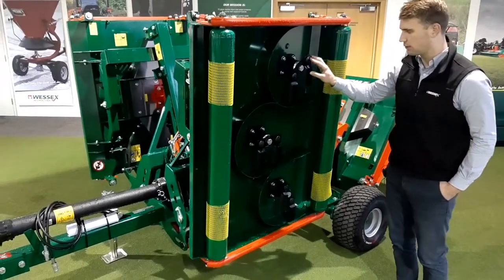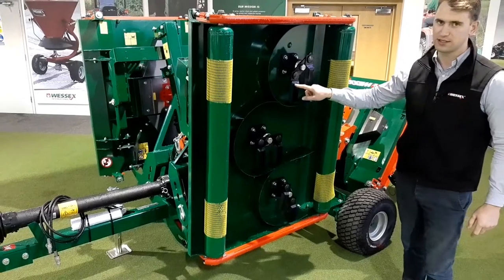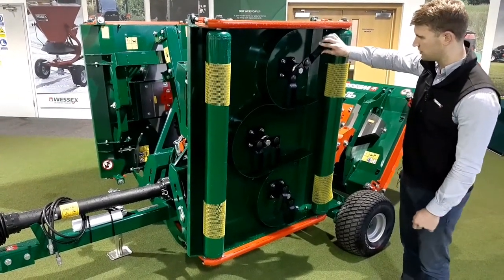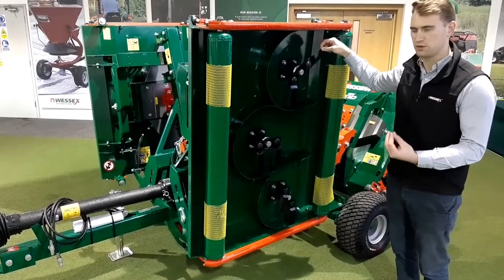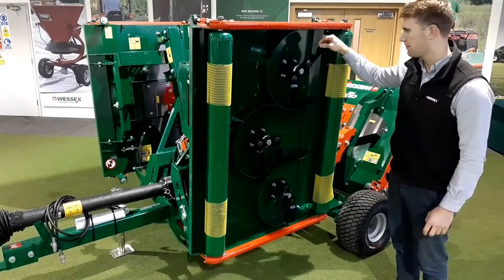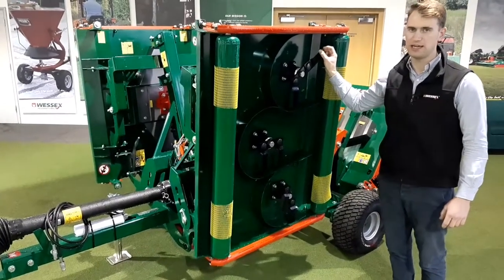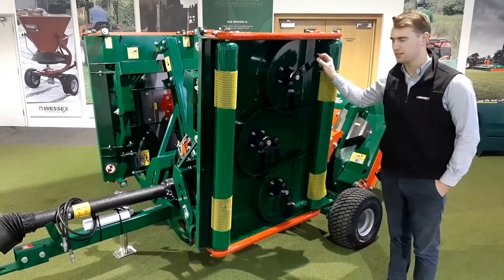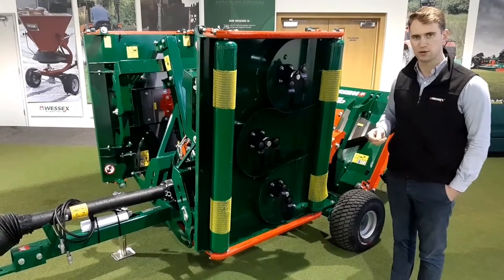We've got three spindles per deck and two blades per spindle. These are swinging tip blades, so as they're cutting and you hit a stone or any objects, you've got the protection system of the swinging tip. However, if you chip anything off the blade edge, because it's going at such a fast speed — 96 metres per second — you will not negatively impact the quality of cut.